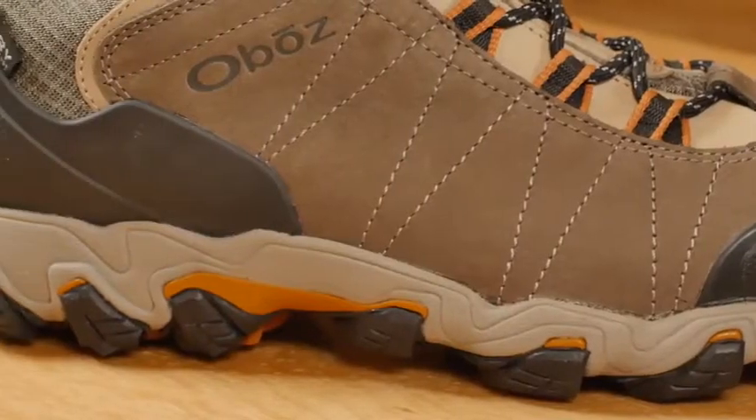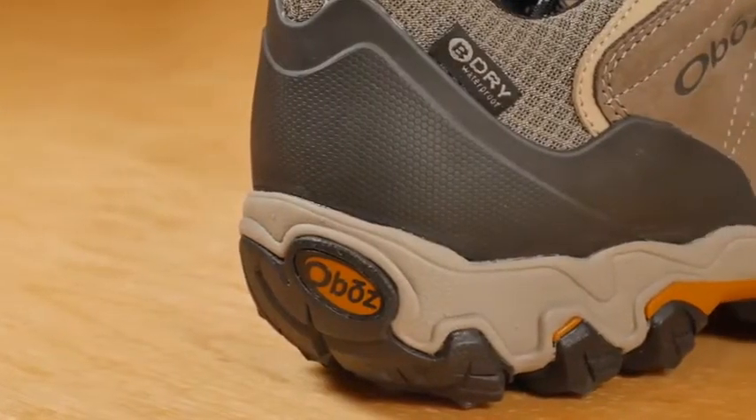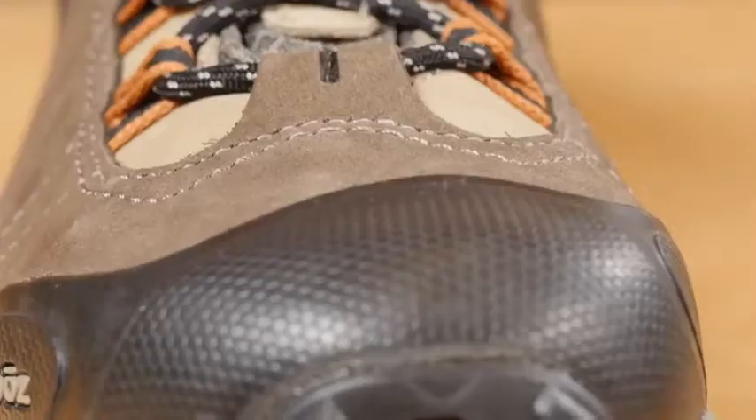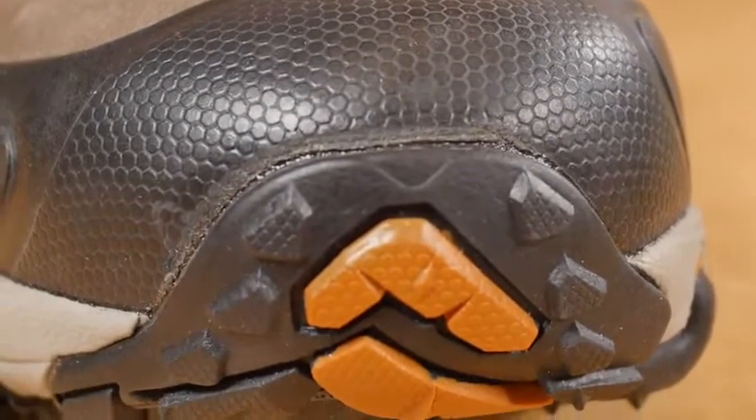Underfoot protection from roots and rocks is what really sets the shoe apart. This medium-volume shoe narrows in the heel to eliminate slippage, reducing the chance for blisters. A generous forefoot and toe box provides room for your toes or thicker socks.